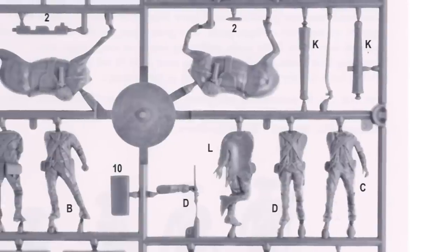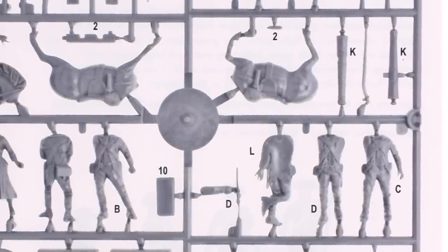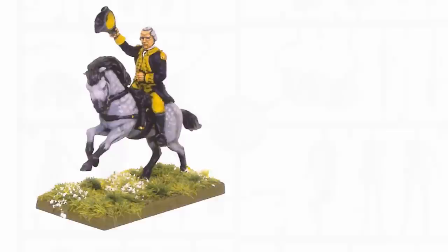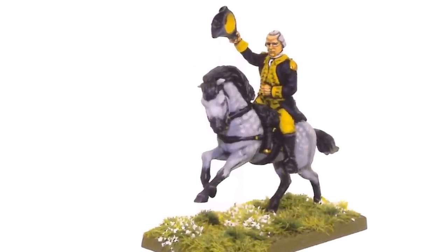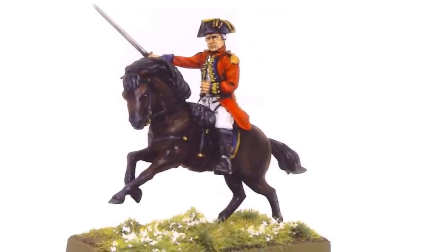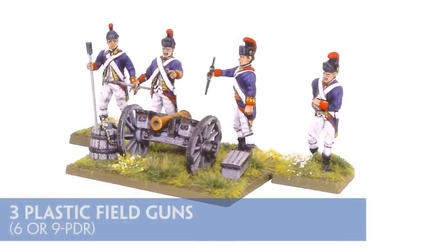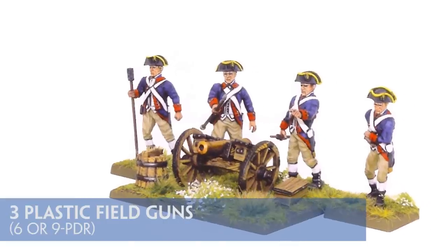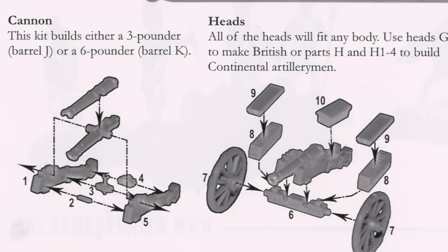Speaking of generals, as well as those on the command sprue, the artillery sprue contains 6 more in total. These are mounted army generals, and although you have 6 bodies, you only have 3 horses, so I guess it's options over numbers here. These mounted generals are designed for use with either side, and the same can be said for the artillery, with 12 6- and 9-pound guns being usable on either side, and enough spare parts provided for the gun crews to be dressed up as either Americans or British.